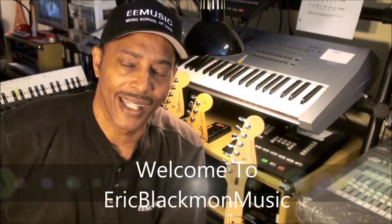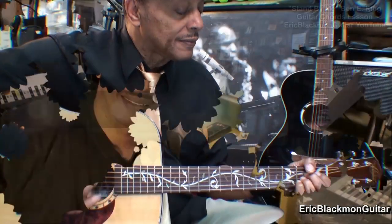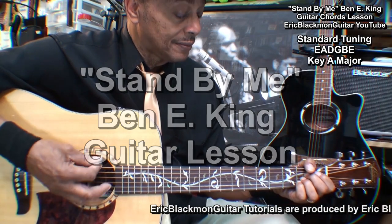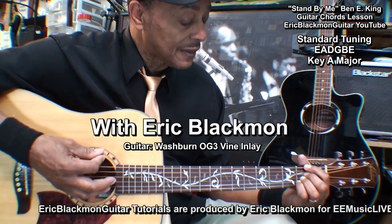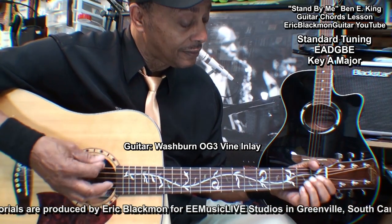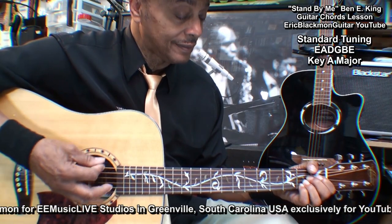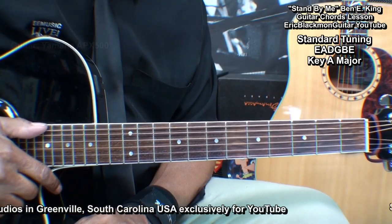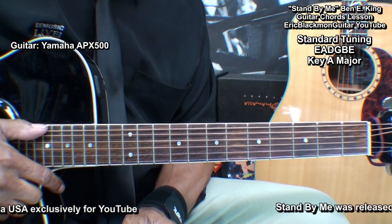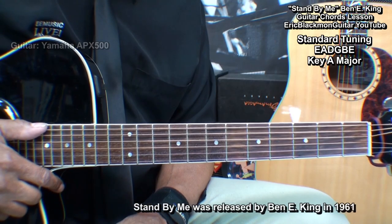Welcome to Eric Blackmon Music. Hi and welcome to my tutorial as I show you my easy way of playing Stand By Me by Ben E. King on acoustic guitar.